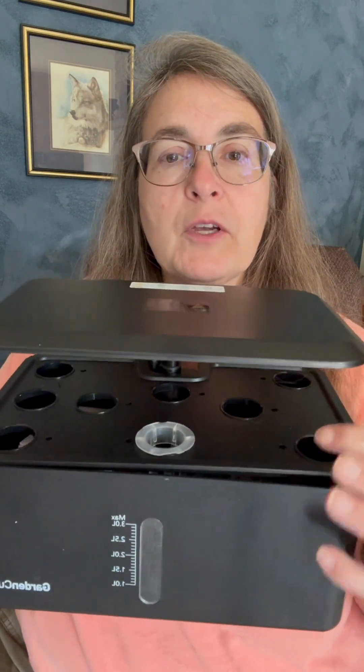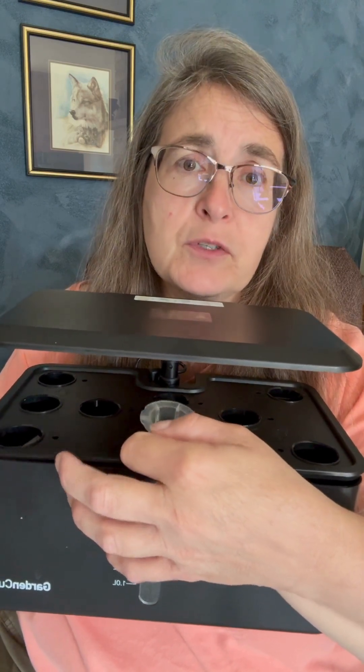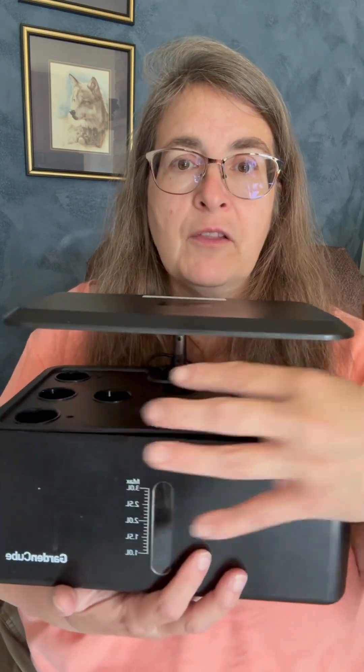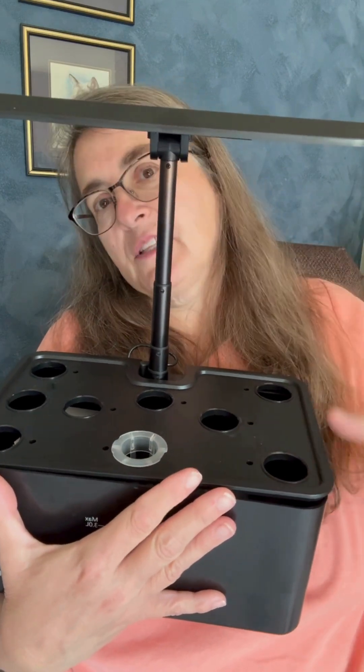You've got your holes up here. This little thing here holds a sponge, and in that sponge, you put your seed. I always soak my sponges first, and then I put my seed in there. And then as the plant grows, the light here can be raised like this, so as plants get taller, you can adjust the light.